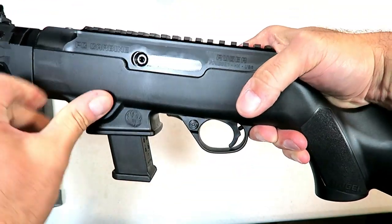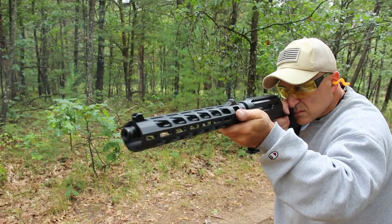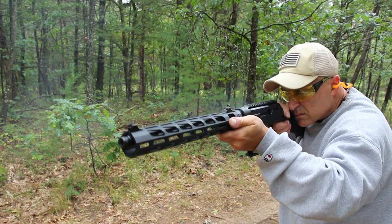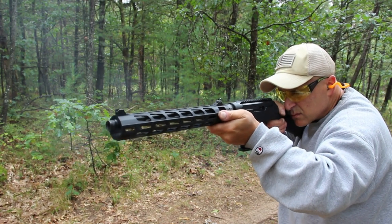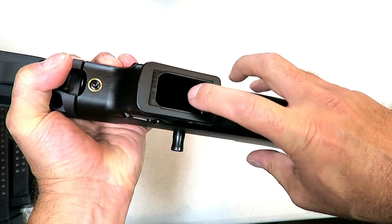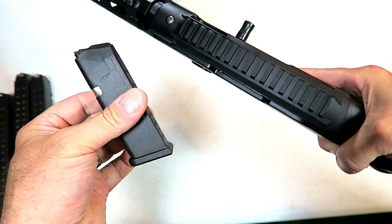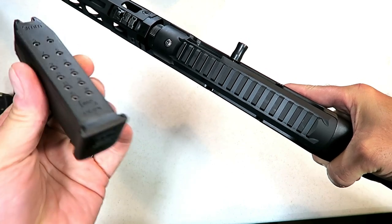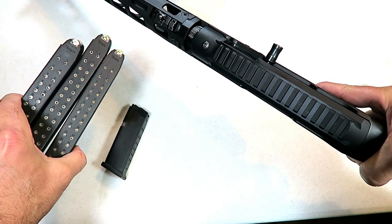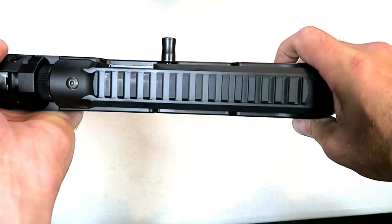The charging handle comes on the right side, but it can be switched over to the left side, making it ambidextrous. The magazine release is on the left side and that can be switched over to the right side, also making it ambidextrous. I already mentioned that I replaced the Ruger adapter with the Glock adapter, which allows me to use a Glock magazine — this is a Glock 19 mag, 15 rounds. But the advantage here are the 33-round mags that Glock offers, so that's a pretty nice way to go.